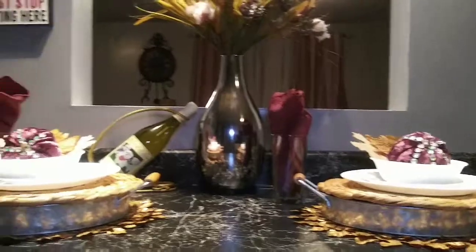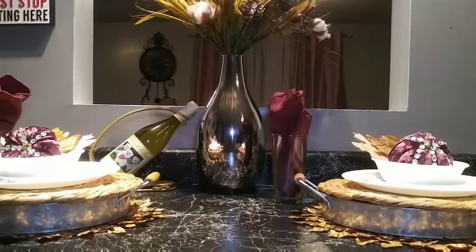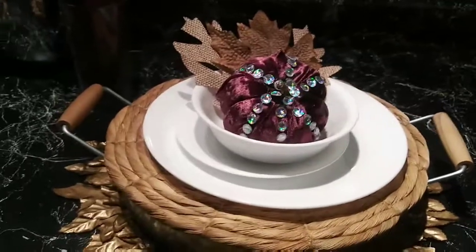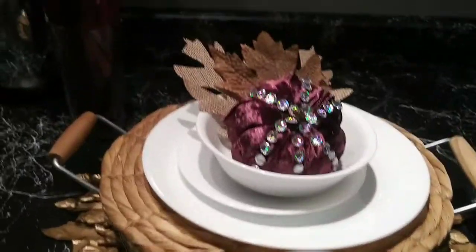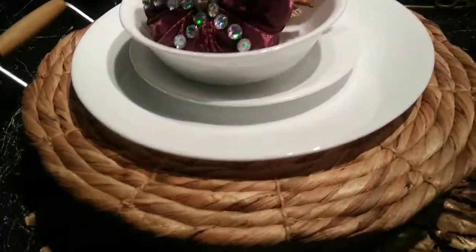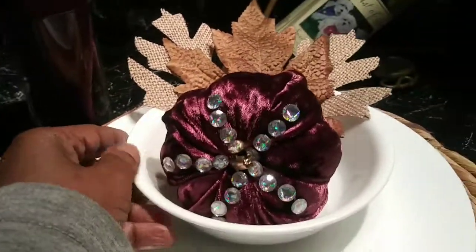So this is my final look for Tablescape Tuesday, and I think it came out really nice. I love those colors together — the burgundy gives it a little pop of color with the burgundy napkins.